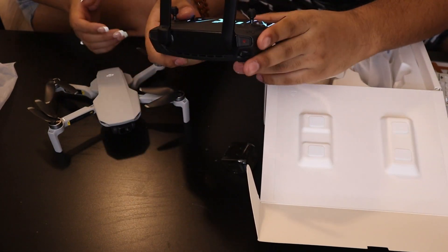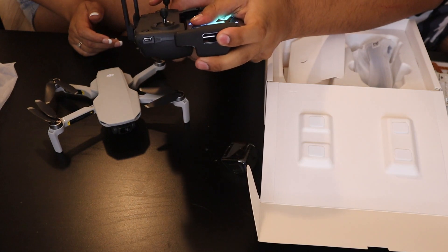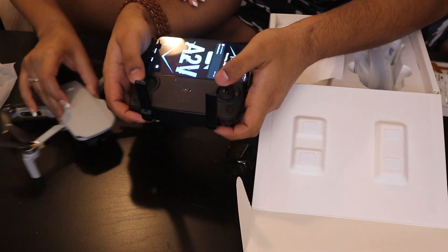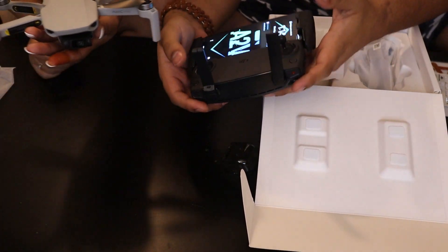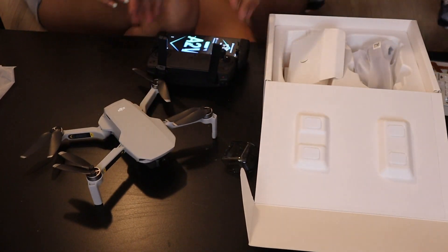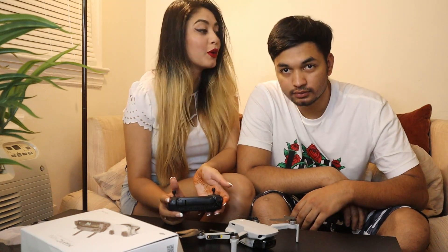Yeah, so your phone just goes in there — phone goes right there — and you can control your drone. This is the DJI and we finally have it! I think we should go and try it out.